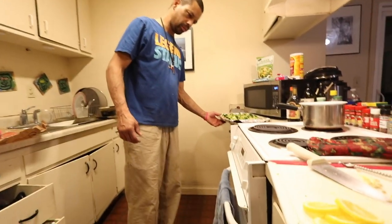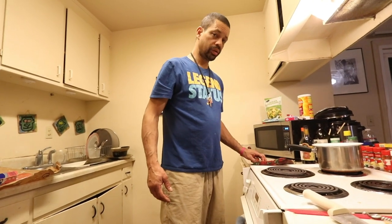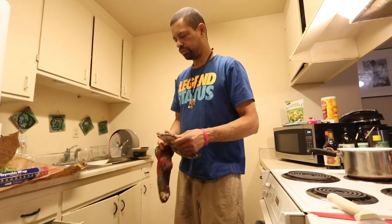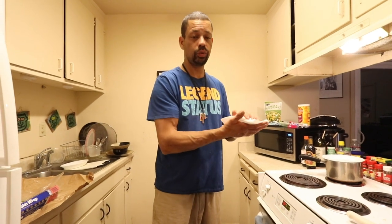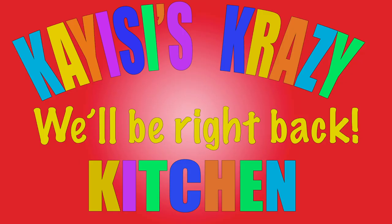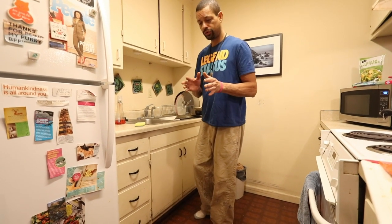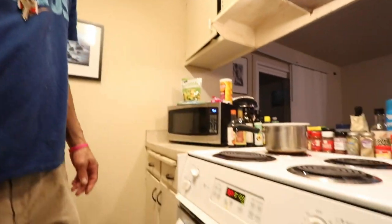We're ready for the broccoli. We got 16 minutes. And then we begin with the salmon — we got it marinating, it's been about 45 minutes now. You can let that marinate as long as you want. I'm going to go smoke a cigarette while we're waiting on all this delicious food, and we'll be right back after this commercial break — even though there are no commercials.